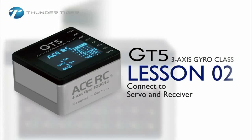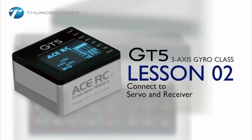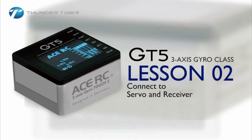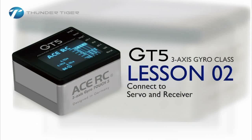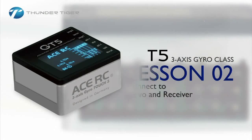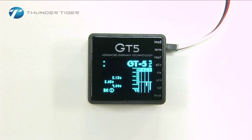Welcome to Lesson 2 of our short video series on how to program your new GT5 3-axis gyro. This series of videos will take you from the basic setup of the GT5 to your first flight with this gyro. Let's look at making the appropriate connections.